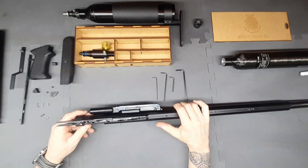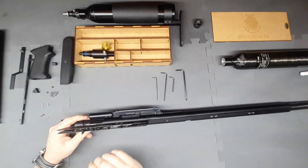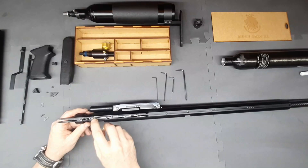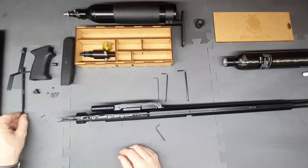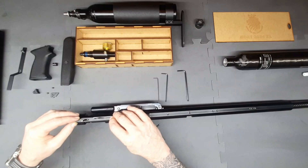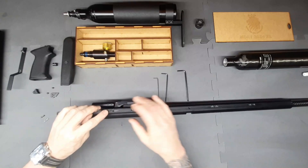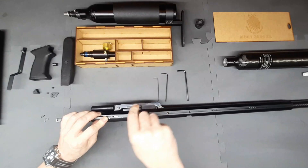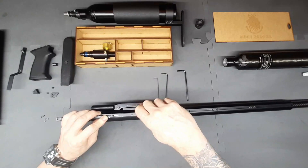Next we want to put the little trigger springs back in — we'll start at the back. One goes there at the back, then we have our middle one, which is always the short one. Then we're going to put our trigger group retaining plate back in. You can put Loctite on the plate retaining screw, especially since we're not planning on putting this back together again.